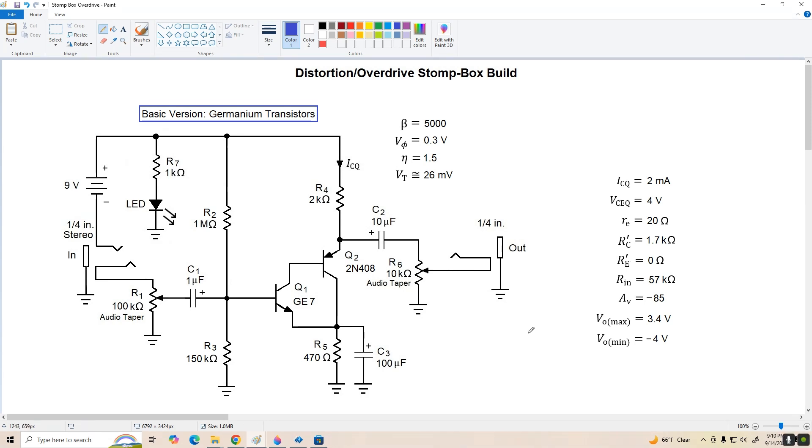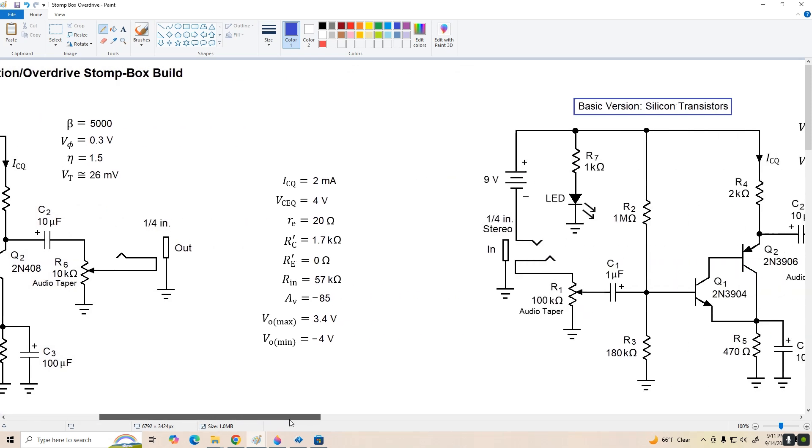This design is using germanium transistors, the GE7 and the 2N408. You could substitute in just about any NPN and PNP germanium devices you can find and it'll work just fine. But if you don't want to use the old school germanium devices, we can still use silicon transistors with just a very slight modification to the circuit.